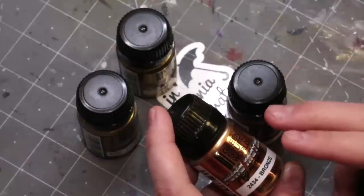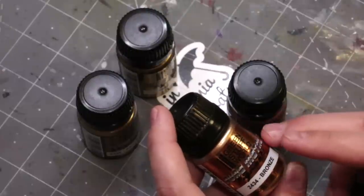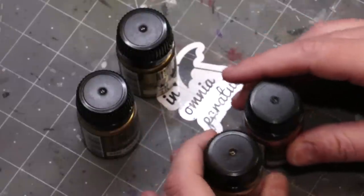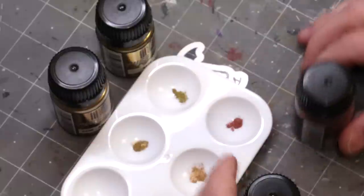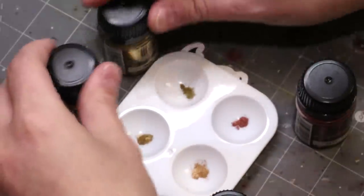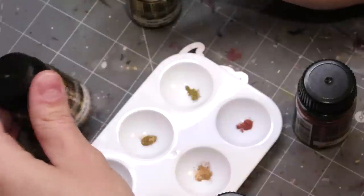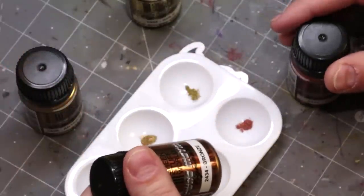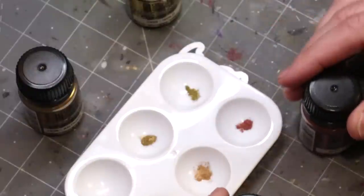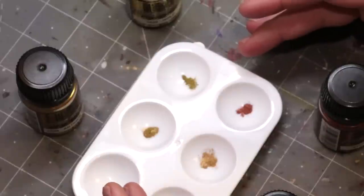The advantage to having the pure metal in pigment form is you can then mix it how you want. When it comes out of the pot it looks like this — here are our four pigments: gold, antique gold, copper, and bronze. You can see that is literally just a very finely ground pigment.